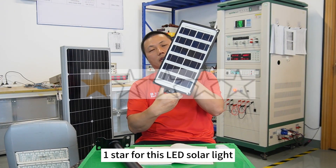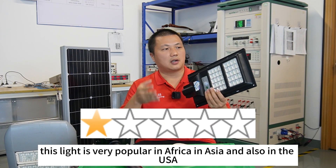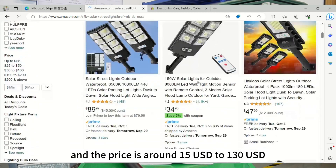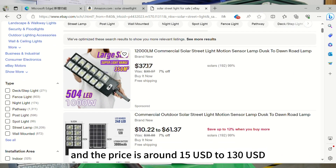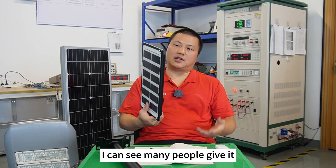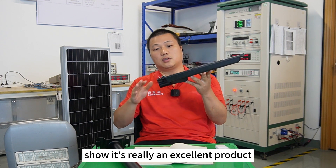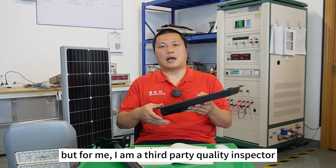One star for this LED solar light. This light is very popular in Africa, in Asia, and also in the USA. You can buy it from Amazon, eBay, or AliExpress, and the price is around 15 US dollars depending on different power or specification. I can see many people give it four stars or five stars after buying it, and the comments show it's really an excellent product.